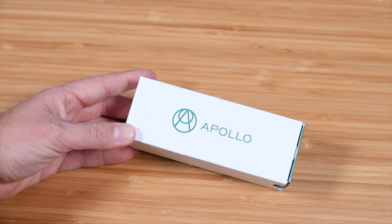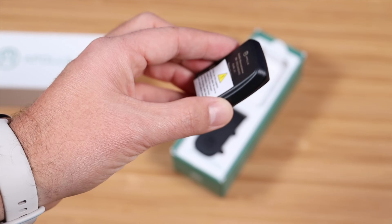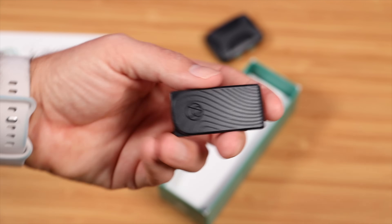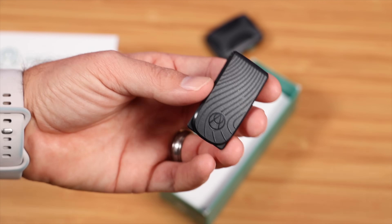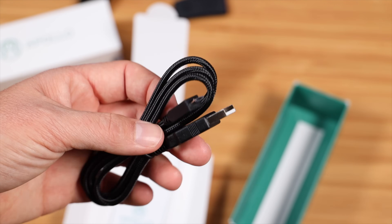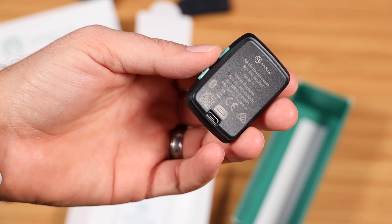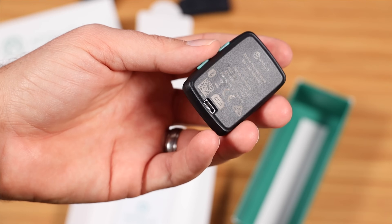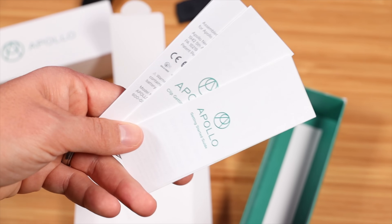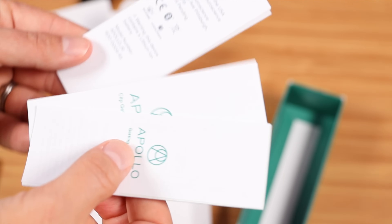Let's get this out of the box and see what we're working with. Right up front, we have the Apollo wearable device. We have the Apollo clip, which can actually be clipped to clothing and garments and used that way. Here's your wrist slash ankle strap. This comes with a USB-A to micro USB charge cable, and this is rechargeable with micro USB. I would have loved to have seen USB-C here, but it is rechargeable via micro USB. You've got two starting guides — one for the strap and one for the clip — and then your various warranties and warnings.